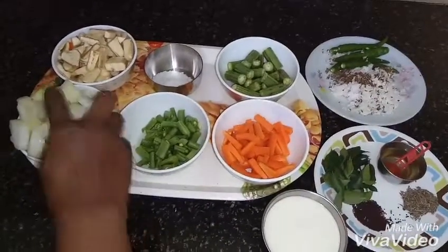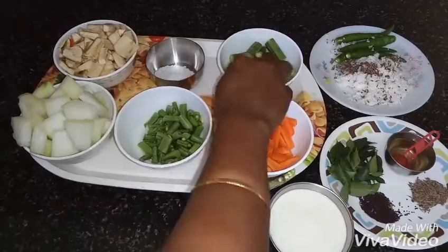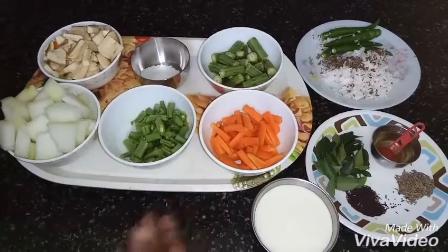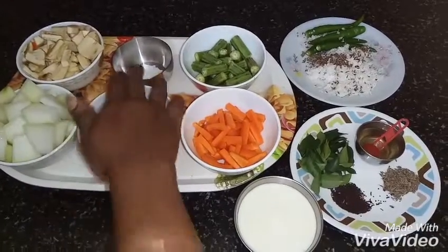This is 4 fingers. This is very important. This is 3 fingers. We will add carrots and beans.